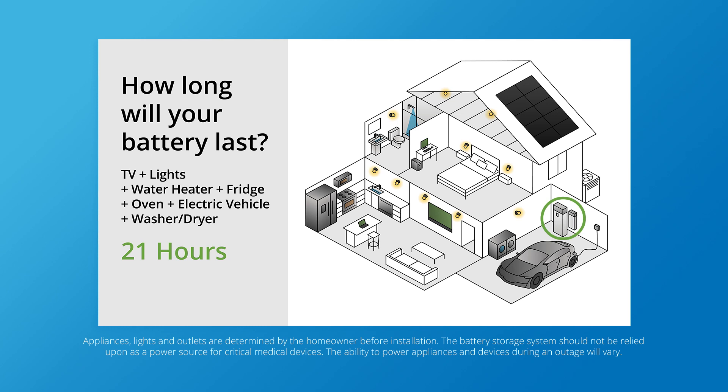For a short outage, that's not a problem. But if the outage lasts several days, or your solar panels are covered in snow, you'll drain backup power before you get a chance to recharge.